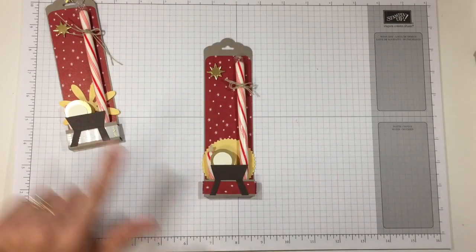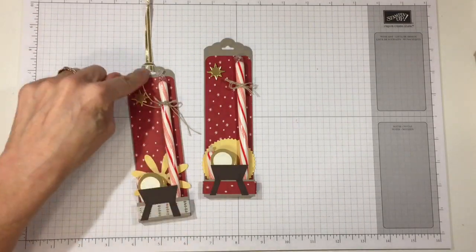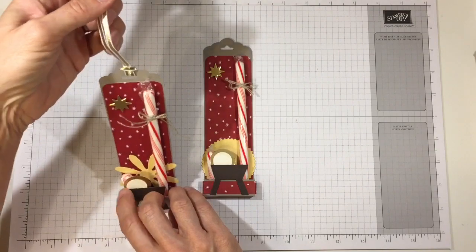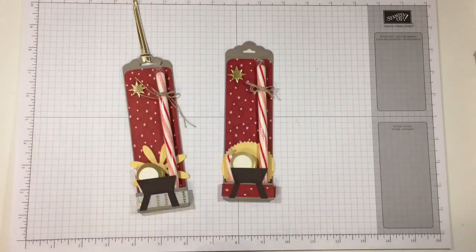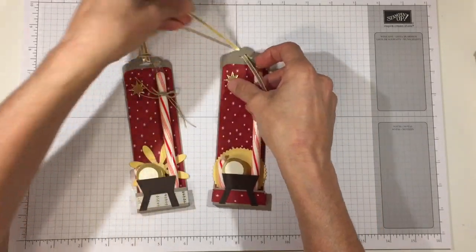The last thing I did was make a loop out of some gold ribbon, pull the loop through, and pull the tails in so I had a hanger. On this version you don't have to do that — I'm just going to make a bow with that same gold ribbon and put it on the top, pulling it through and making a bow.